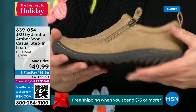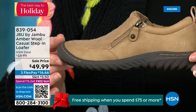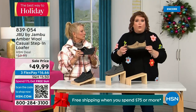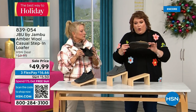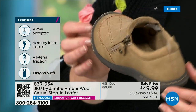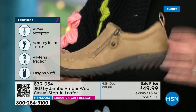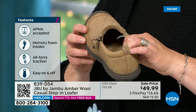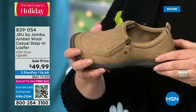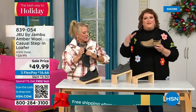This shoe is designed to be worn outside — Jambu is about the adventure. We're there for your adventure when you leave the door, whether it's hiking, walking, or errands. The unique thing is that AllTerra traction on the bottom is fabulous. This is APMA accepted — foot doctors have acknowledged that with daily use it's very good for the health of your foot. It's huge and hard to get — they have to review and then award the seal of acceptance. That memory foam insole is the ooh-ah when you put your foot inside. The outsole gives you traction so you can go over gravel, concrete, and slick surfaces.